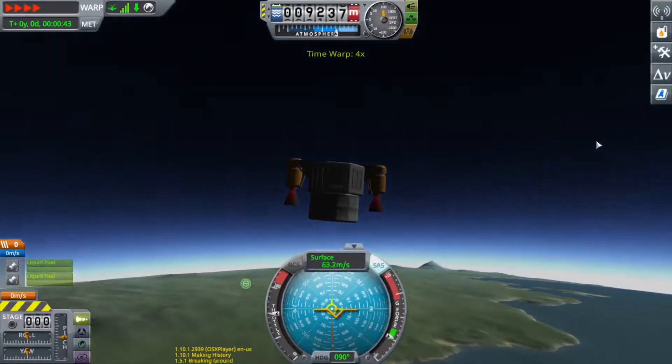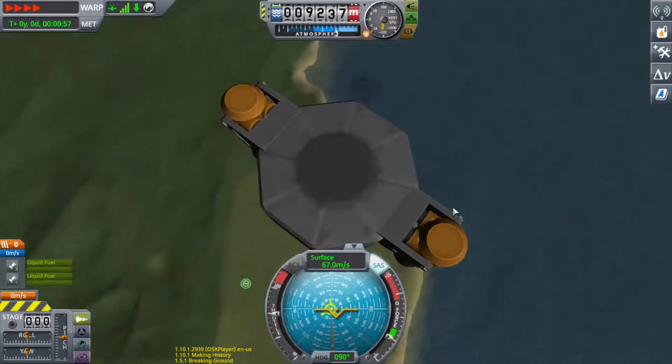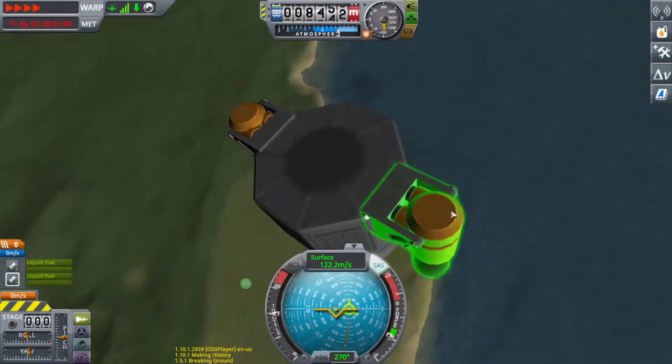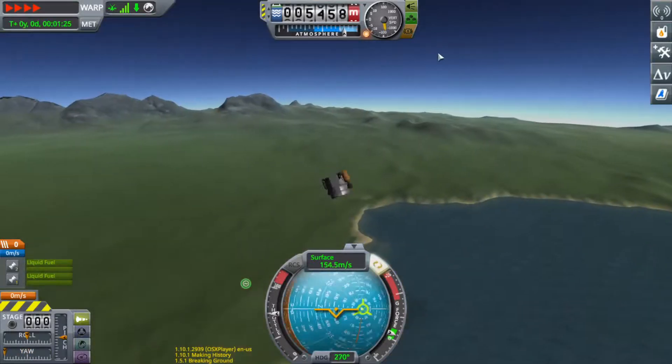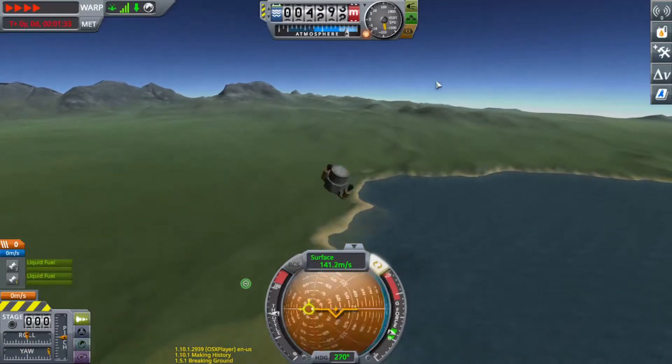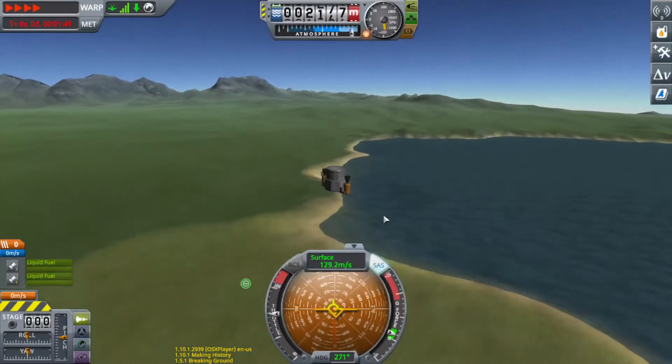I did not leave any fuel for landing, but the plane was going suborbital and not going suborbital and back. So I am not going to show you how this thing explodes, because that is the funnest bit and I won't show you.